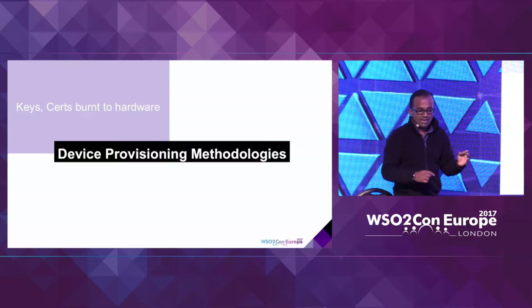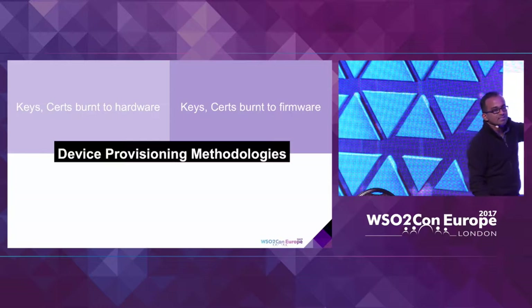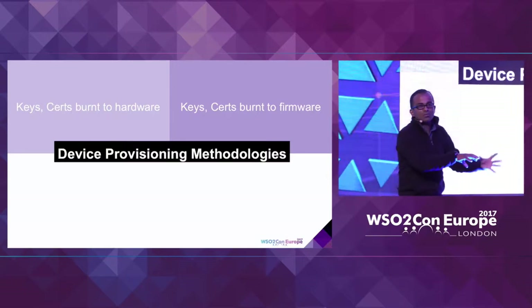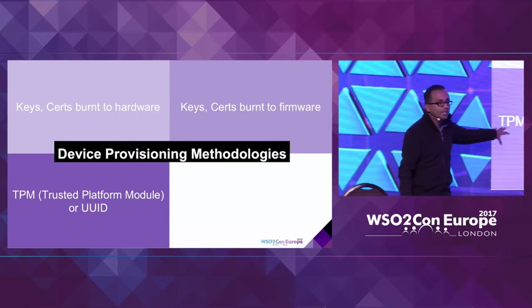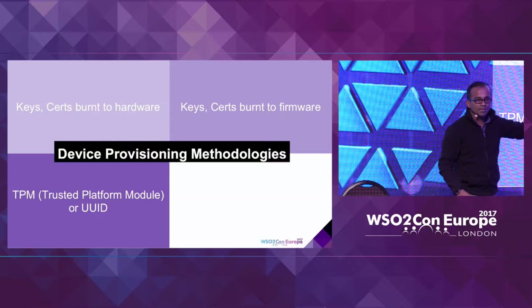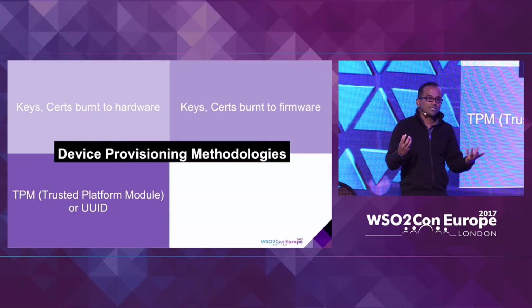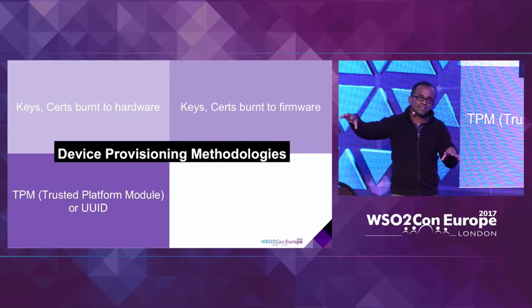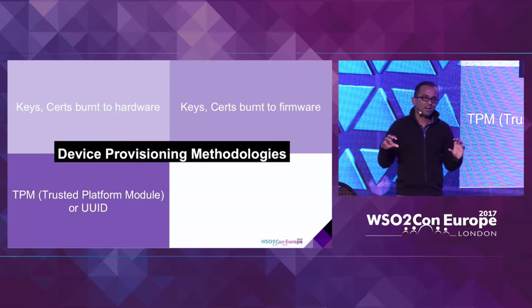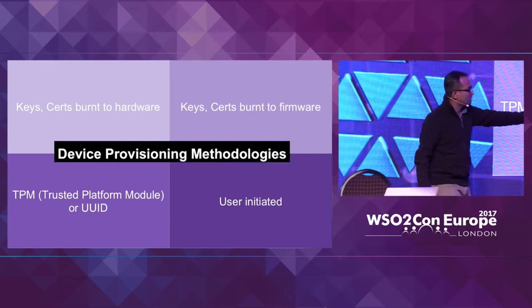The third approach uses a module called TPM — Trusted Platform Module. It's like creating mutual authentication between two servers using separate pieces of hardware that you can purchase. You plug this on top of your device, and on the server side there's a separate module as well, so that encryption and decryption happens outside your device and the server. The fourth approach is user-initiated, where the user does something — for example, if you install a Nest thermostat, there's a part that the human has to perform, and it's also connected into something burned into the hardware or firmware.